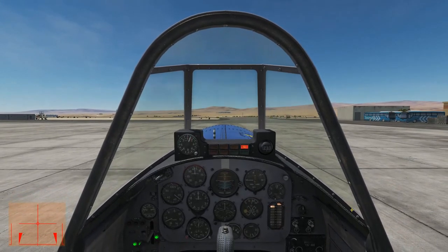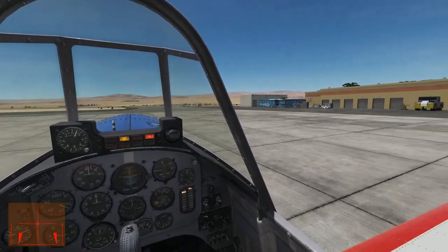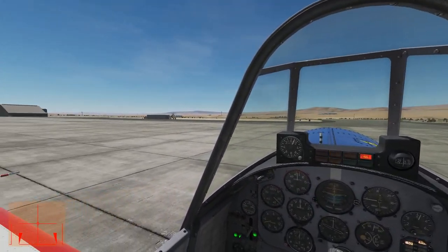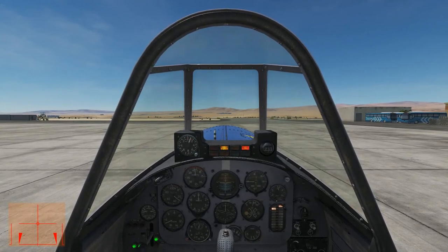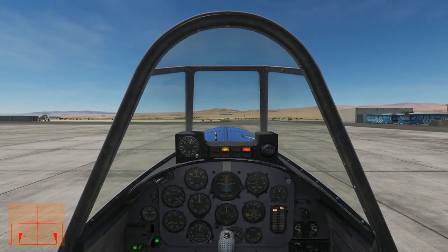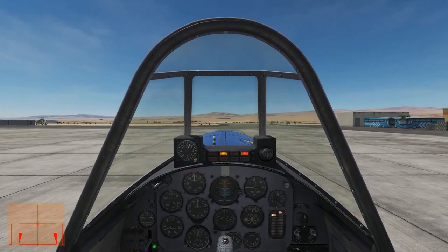An aileron roll is a 360-degree roll around the aircraft's longitudinal axis while maintaining a shallow, corkscrew-like flight path. If you follow the steps I show you today and practice on your own, you'll find these rolls are easy and fun to perform. The aileron roll is the easiest of all rolls to perform and is a very graceful maneuver when viewed from outside the aircraft.